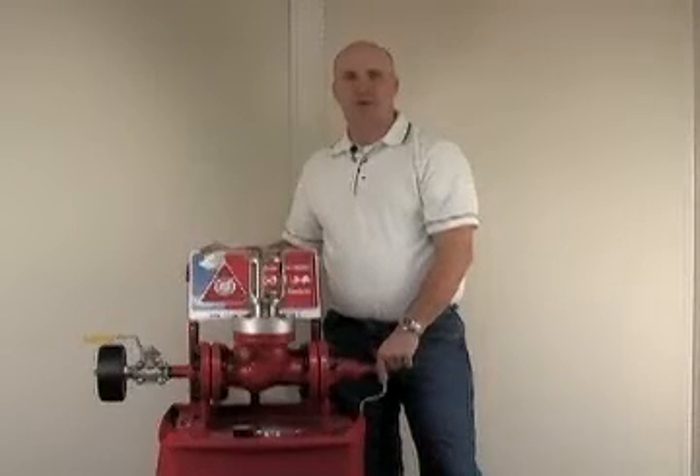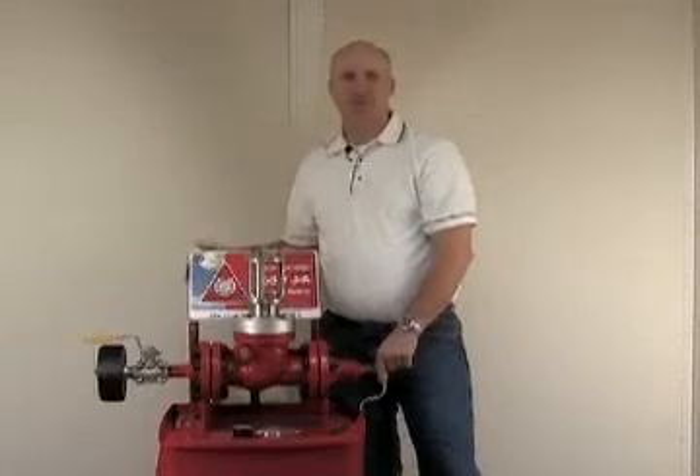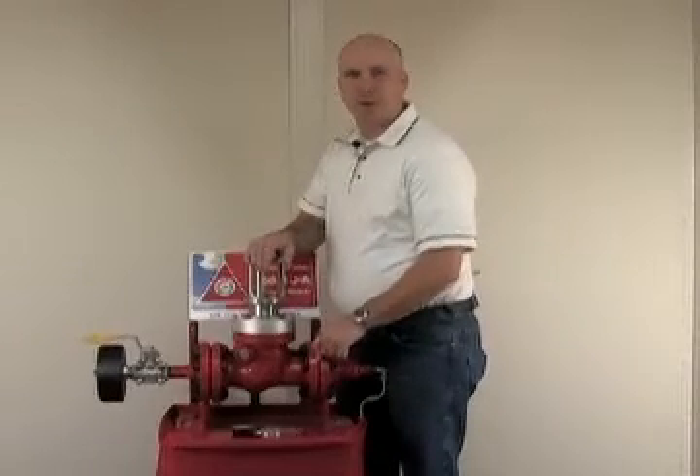Of course we cannot demonstrate the valve under flow conditions, but I can demonstrate all the features. At set point, the pin buckles. The keeper lifts, allowing the clapper to fall down into a sealing position. I will demonstrate by pressuring the valve to set point.